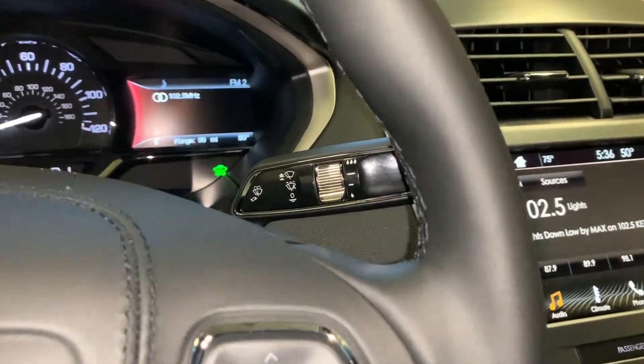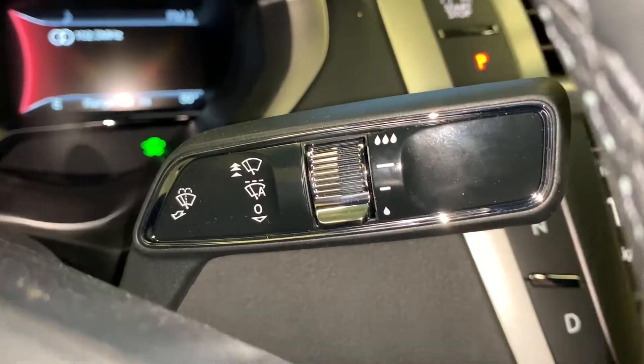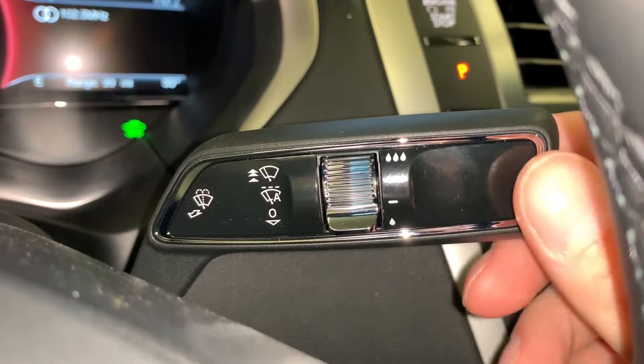It looks a little bit like this, where it looks like the windshield wiper symbol, but it has the A in there. That A symbolizes that it's the automatic setting, rather than the standard intermittent that you might be used to. All we have to do to engage that is move the stock up into that position, and then the car is going to have its Rain Sensing Wipers on.